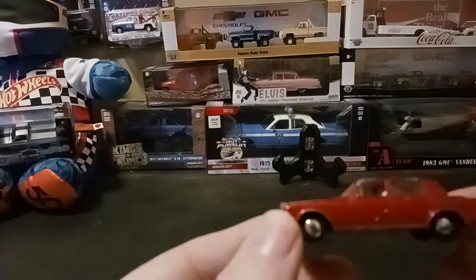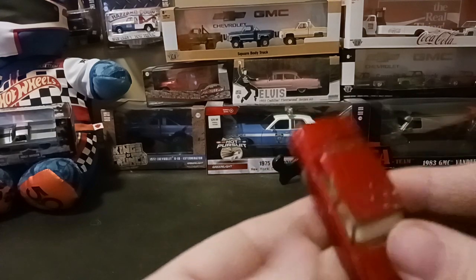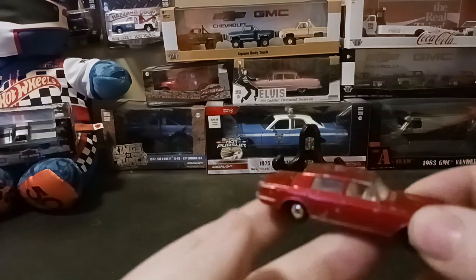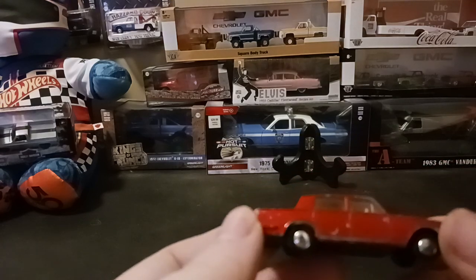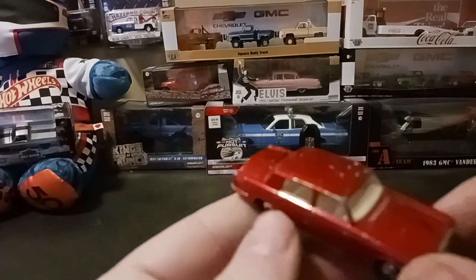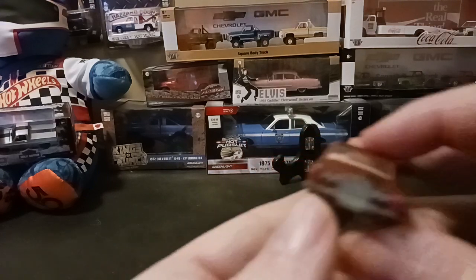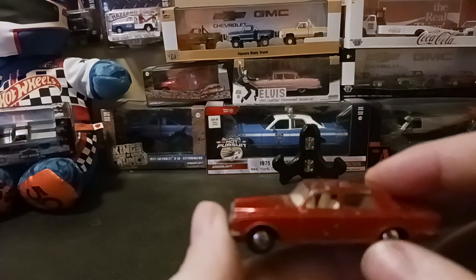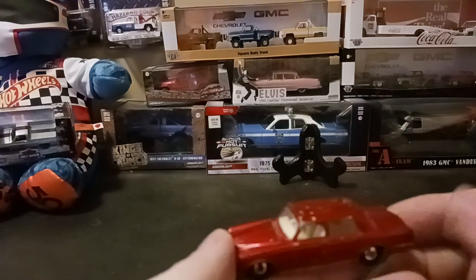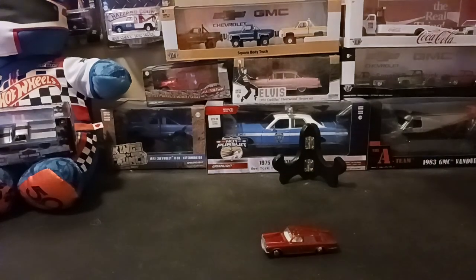I'm happy to add this cool little treasure to my collection — a car that's really older than me, and the real version is older than me too. But it's cool to have another diecast in my collection that's older than me. Really, really neat. Happy to add it. That's going to do it for this one — until I talk to y'all in the next one. Happy hunting and collecting out there. Bye-bye.